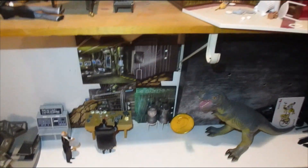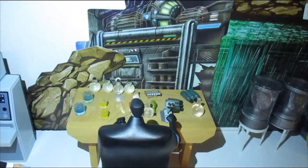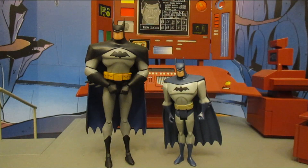Here he is in the Batcave under Wayne Manor with Alfred, working in his laboratory and taking care of some business — and some trophies. Here he is compared to his 5-inch counterpart Justice League figure.